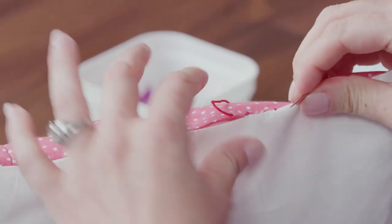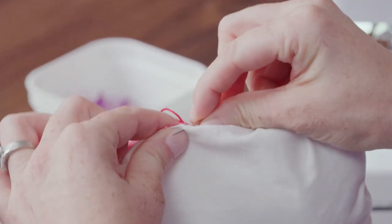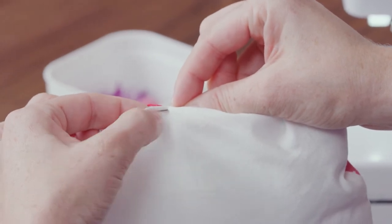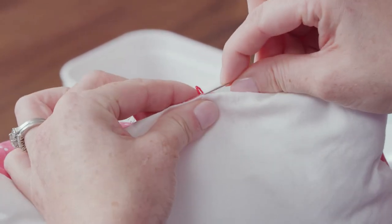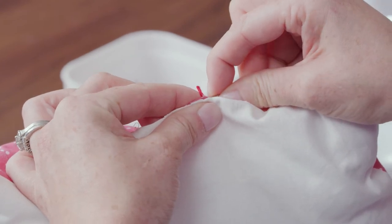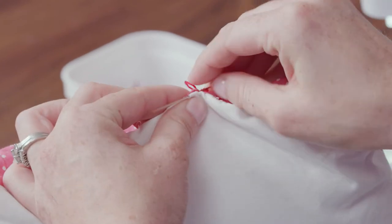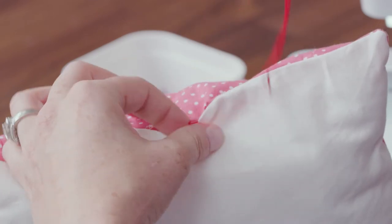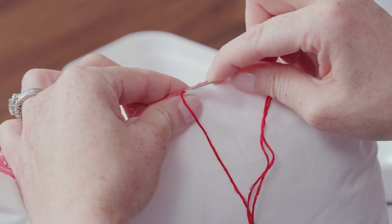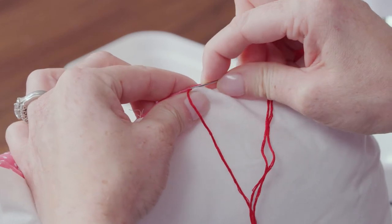I'm on the pink and I'm going to go over to the white. If I went through both layers my thread will show, so I'm just going to take my needle and go through one layer of that white fabric and take a little stitch like this. Then I'm going to go back over to the pink and do the same thing.